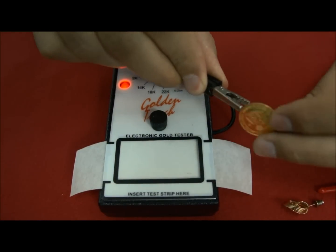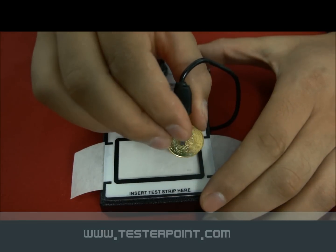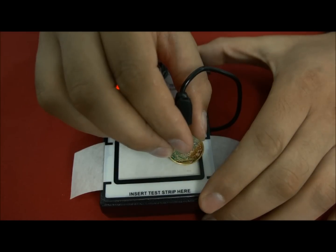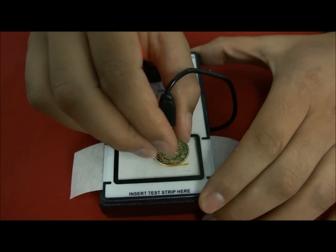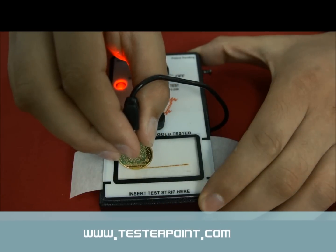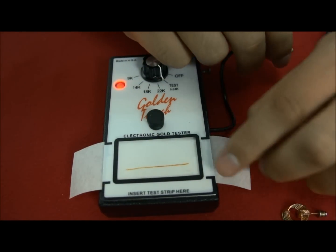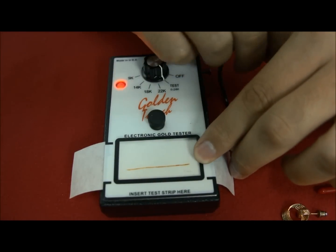Now we are going to test a second item, this gold coin here. Same process — I put it in contact with the testing strip. Be careful not to press too much, as it can destroy the testing strip, so you have to gently slide it sideways. You can see that there is a marking — an orange-brown line — and if I continue, the marking continues all along. So we can say that this gold coin is made of solid gold. You can see a very sharp difference between plated gold, which leaves a very little mark, and solid gold, which leaves a long and continuous line.